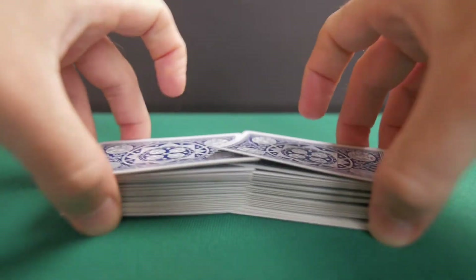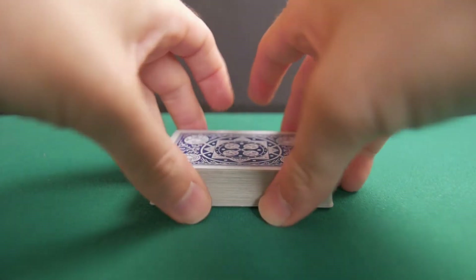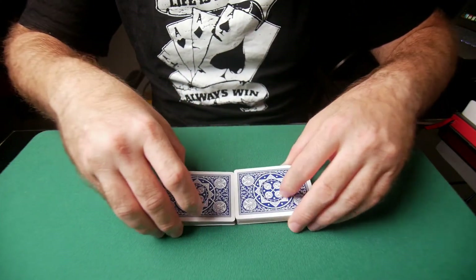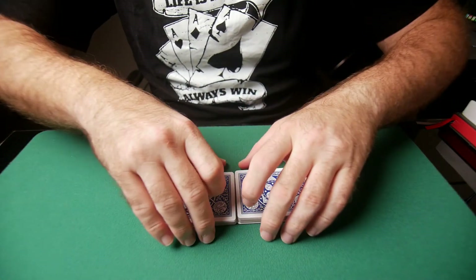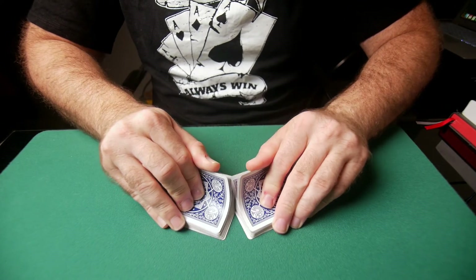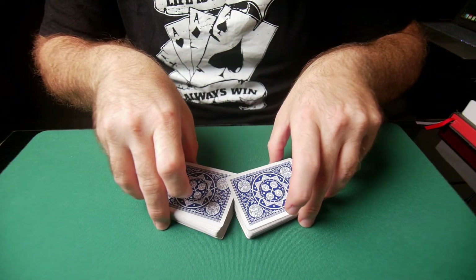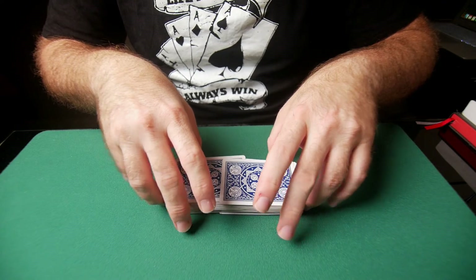Simultaneously, you move both thumbs towards the top — that releases the pressure and the cards start to interweave one with the other. So again: pick them up, split them in half, try to get as close to half and half as you can, grab the deck, exert the pressure, then release the pressure, and the cards start to interweave.